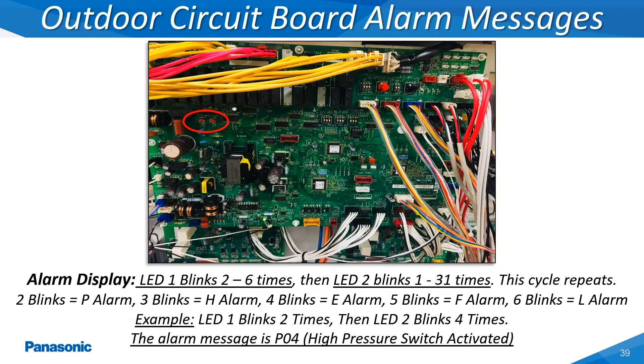The LEDs labeled as LED 1 and LED 2 on the outdoor unit's main printed circuit board can be utilized to determine the type of alarm code which has occurred on any of the VRF systems. LED 1 can blink anywhere from 2 to 6 times revealing the letter code and LED 2 can blink anywhere from 1 to 31 times. These two LED lights when paired together will reveal the current alarm code, shown repeatedly. Certain error codes will require that the incoming power supplied to the outdoor unit be de-energized until all the LEDs on the main board have gone completely off.